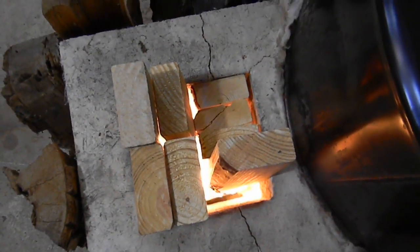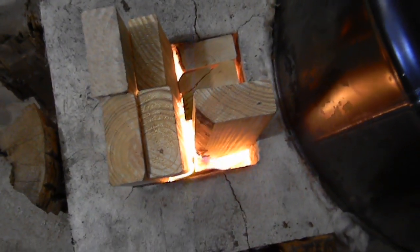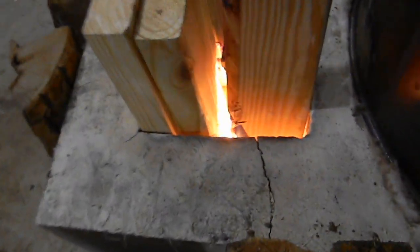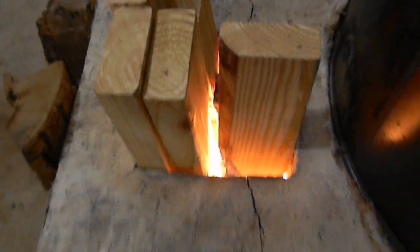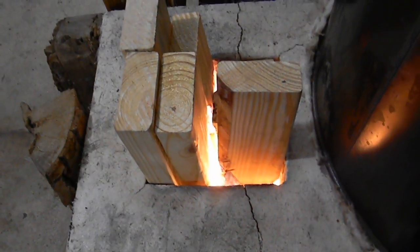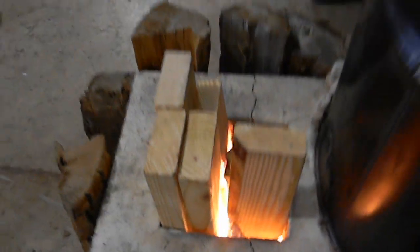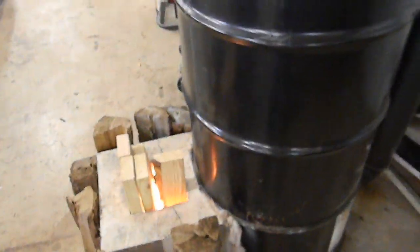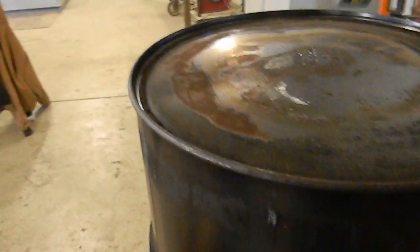It actually works really well. If you look in there, that is a hot fire, and we're only using really the front half to two-thirds of the box. As that wood burns down into coals, it's incredible how hot it gets. The fire is burning upside down — it's pulling down in. We're burning pine here because we're experimenting with free wood, but pine allows it to backburn a little more and burn higher up than hardwood.